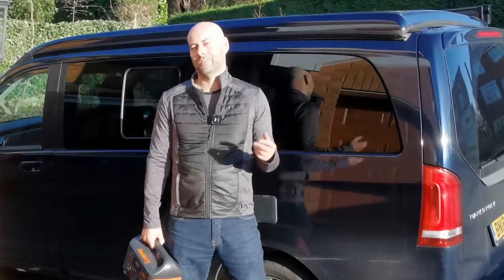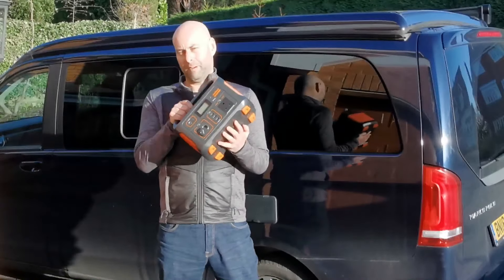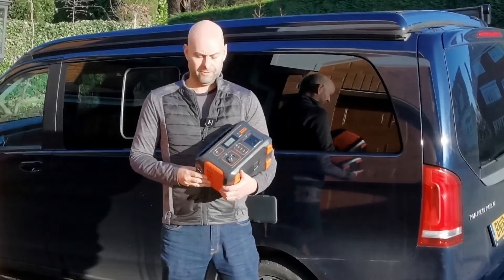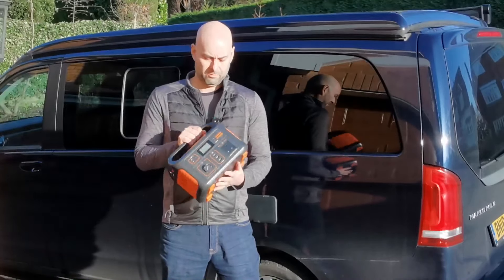Hi there, welcome to Camping Secrets. I'm Marky Mark and today I'm going to be talking a little bit about battery power packs. We recently reviewed this - it's the Jackery Explorer 500 battery pack and this has got 500 watt hours of power.